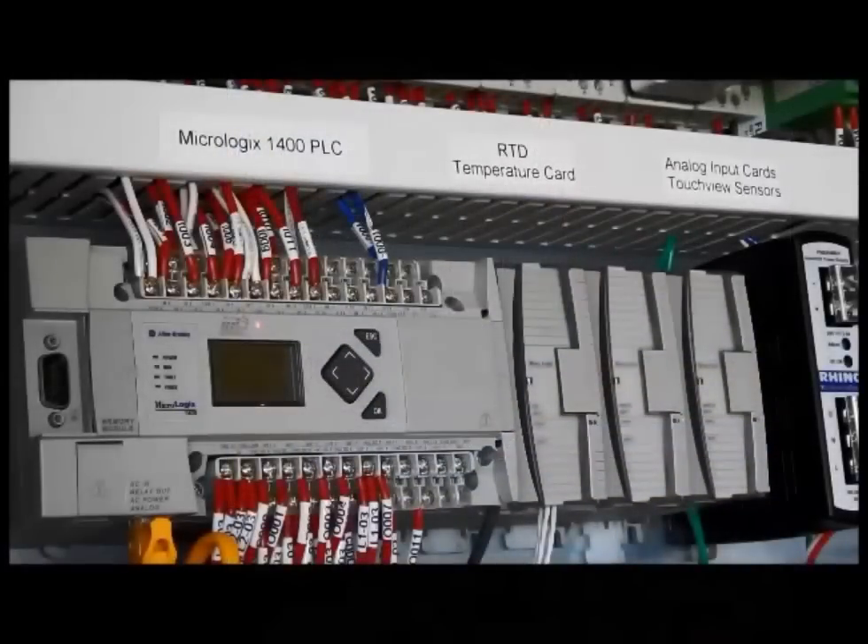Input two energized means the rear door is closed. Input three is a spare. Input four means that fan contactor number one is running. Input five indicates fan contactor two is energized, and input six indicates that fan contactor three is energized.